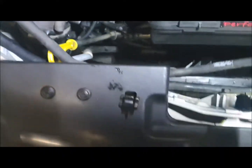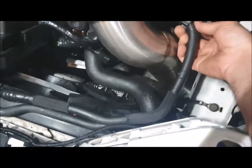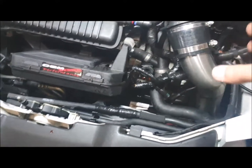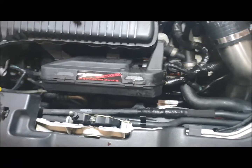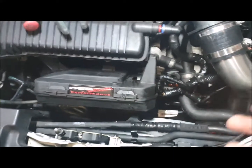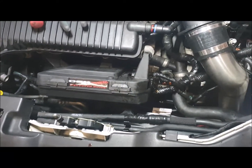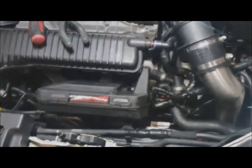Then you just want to unclip it all the way along here — that bit was clipped in there originally, so unclip it. Now at this point, that's when you'd be taking your intake off. If you've got a factory airbox, it's probably easier to pull the airbox out — you can watch our other YouTube video on doing that. I'm going to show you how to do this connection on an engine instead, because it'll be easier for you to see.